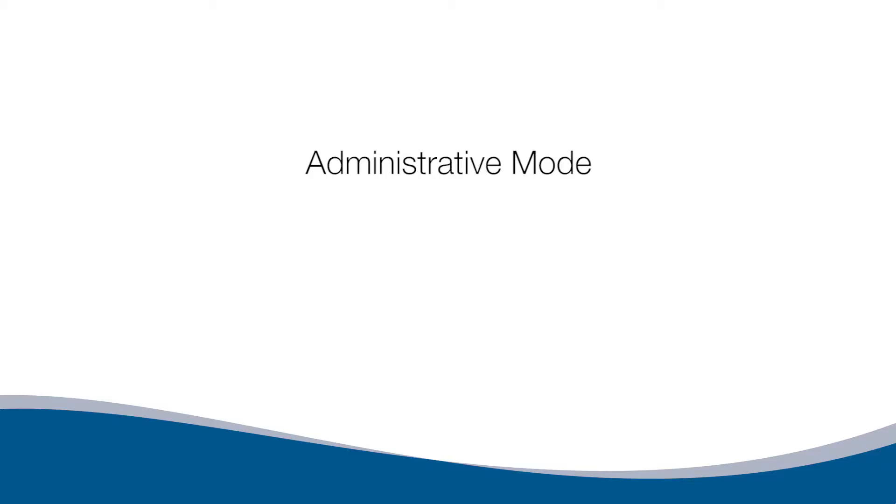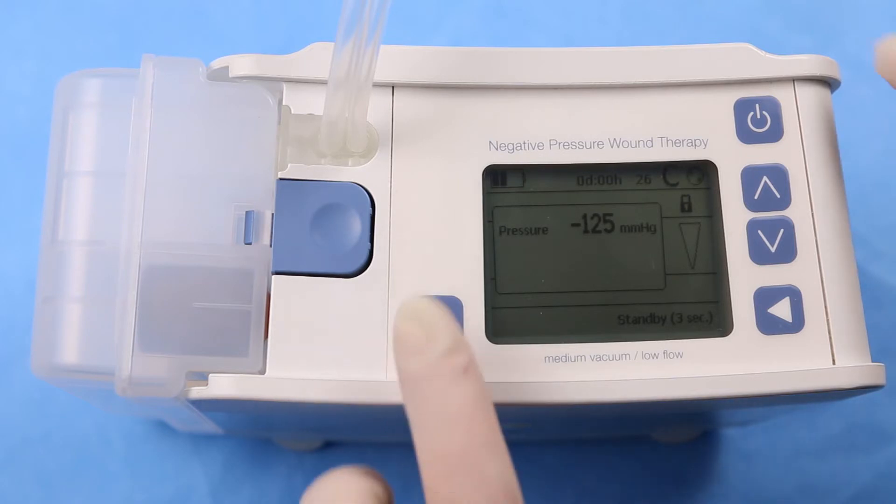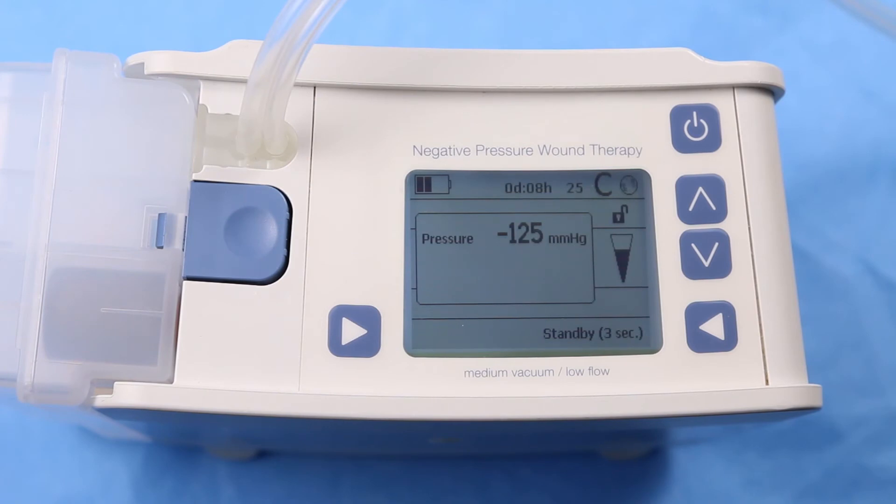Administrative Mode. The Envia Liberty Pump has two different user modes: Administrative Mode and Patient Mode. Administrative Mode is used by the healthcare professional to set up a new patient or change pump settings such as pressure, air leakage volume, therapy mode, language, or time zone. To enter Administrative Mode, press and hold the bottom left button and press the top right button. The lock on the screen will be in the unlock position when in Administrative Mode. One minute after the last button is pressed, the pump switches into patient mode automatically and the display is locked. The backlight turns off one minute after the last button press, and will illuminate when the pump alarms or any button is pressed.